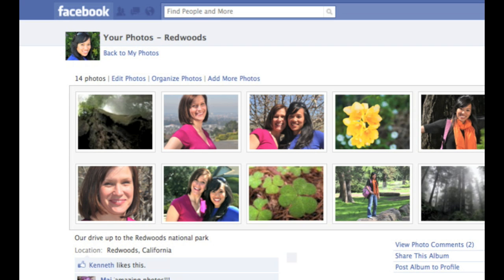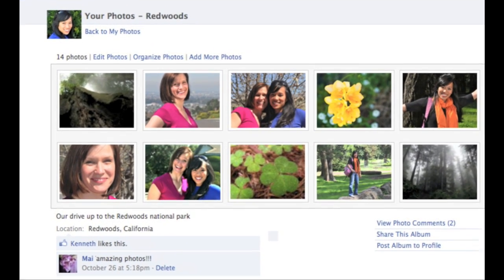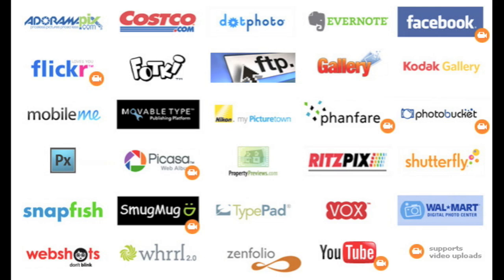And if you like to share online, the iFi Memory Card can also automatically send your photos to your favorite sharing site. There's 25 to choose from.